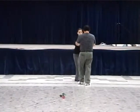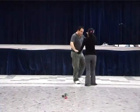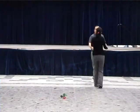Left, two, three, four, change place, three, four. The girl inside, the man outside. Touch, cha-cha-cha, and cha-cha-cha back.